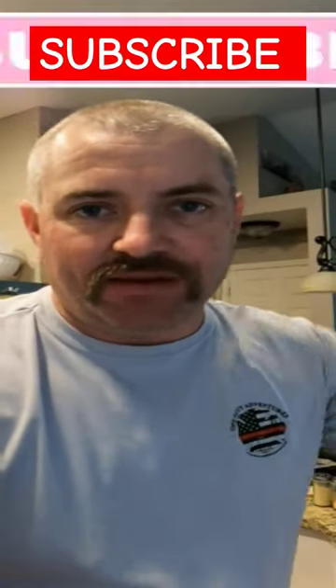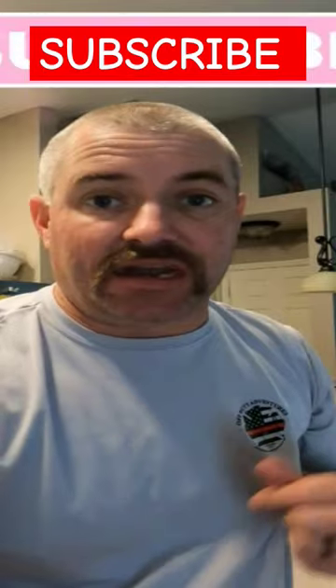I hope you guys enjoyed. Leave me a comment. Tell me how you like your fish dip. Maybe you've got a recipe that I would love to try.